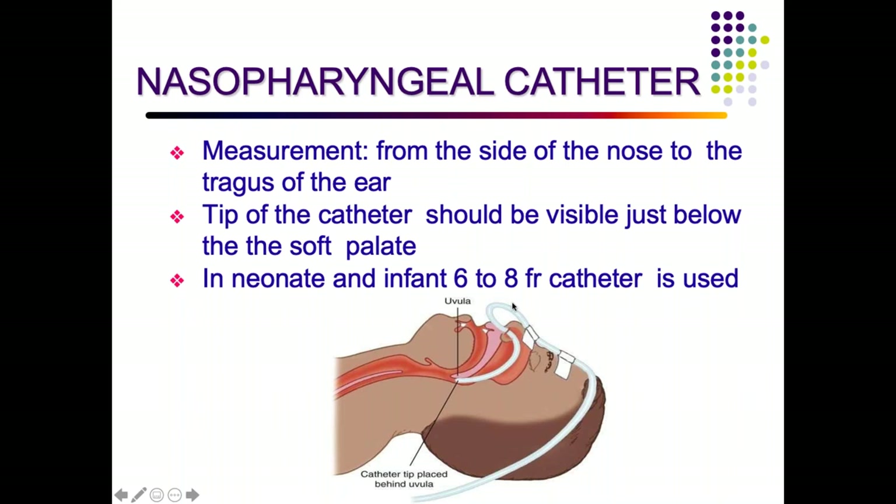A nasopharyngeal catheter is inserted from the nose to the tragus of the ear, going deeper so the tip is visible below the soft palate. In neonates and infants, a 6 French catheter is used.